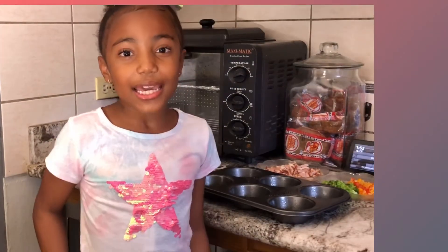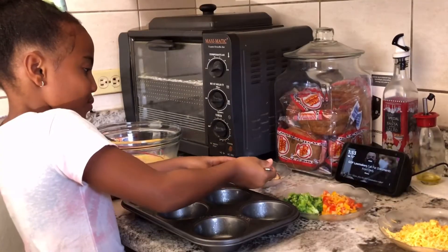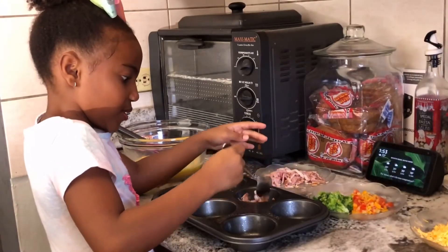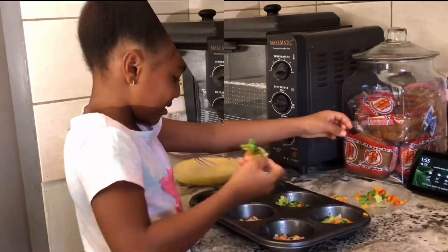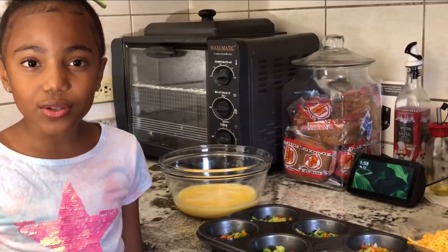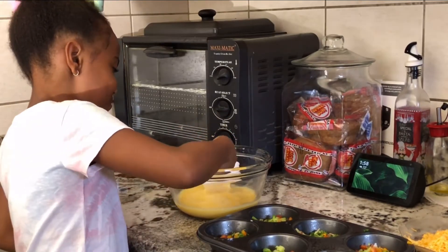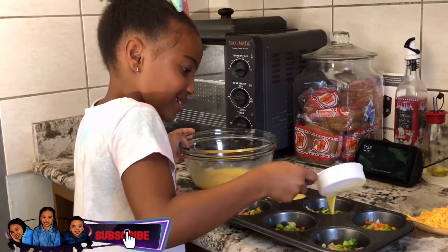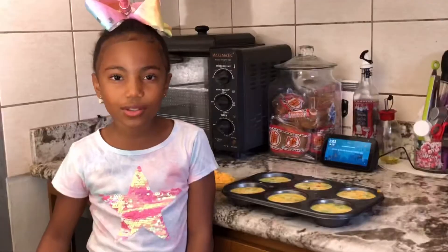I am going to put all my chopped ingredients in my muffin tin, then pour my egg mixture into the muffin tins, and top with cheese.